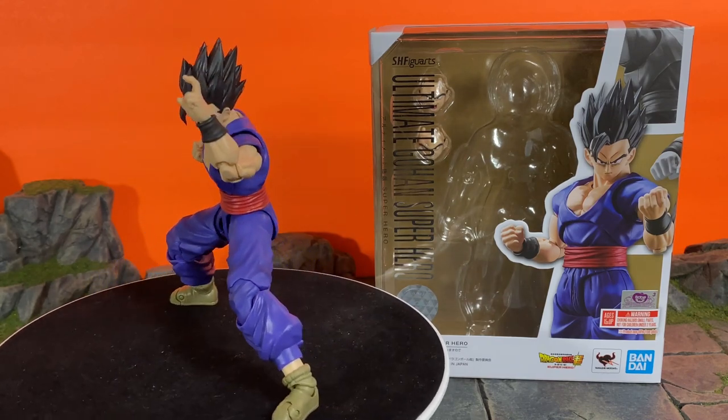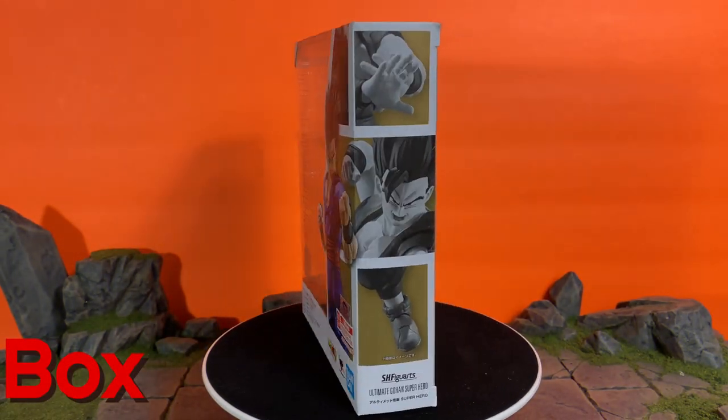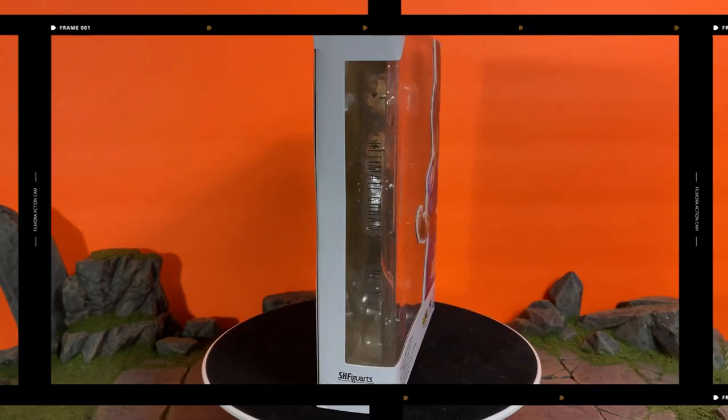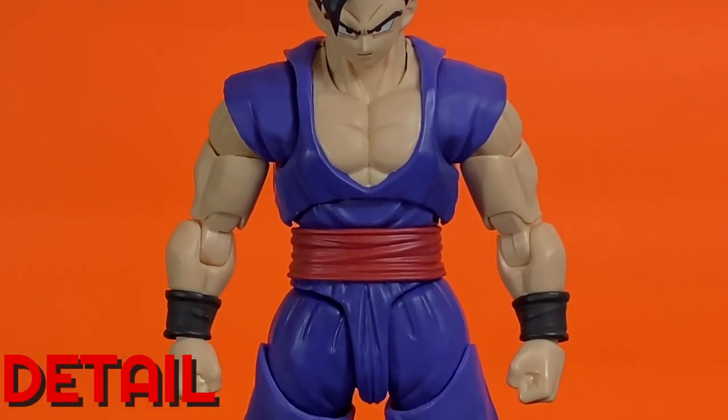Let's take a very quick look at the box. Here is the front of the box — pretty basic for the Figure Arts line. One side has some promotional images, same with the back of the box, and then there's the other side. Now let's take a closer, detailed look at Gohan.